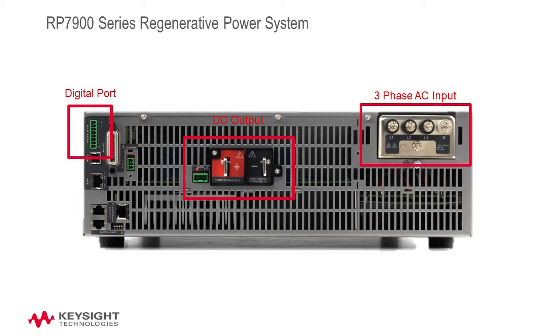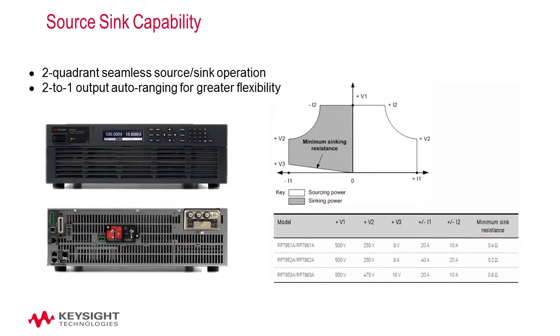Its many features include source and sink capability. The RP7900 series high-voltage regenerative power system has both source and sink capabilities. It's able to source from and pull current into the terminals of the DC power supply. This power supply can continuously sink up to 100% of its rated current, and in this two-quadrant operation, the transition between sourcing and sinking is seamless.